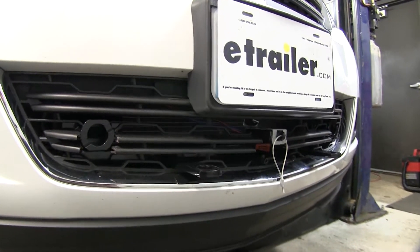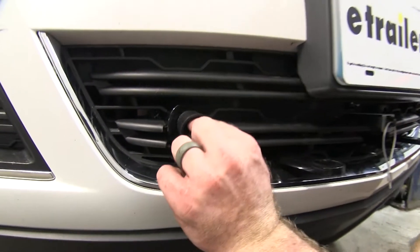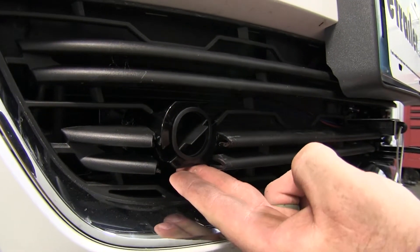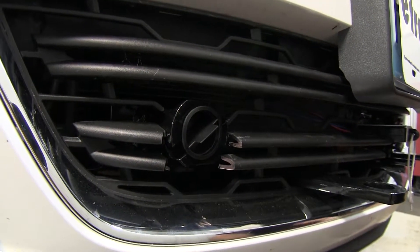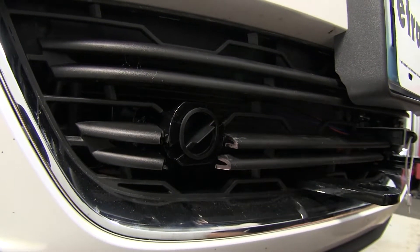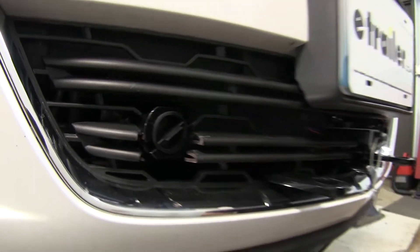Now with this kit, it does come with these little plugs to help keep dirt out of your mounting tabs, so it's always going to be easy to slide that arm in and out when you need to use it. Let's show you how to install this base plate.